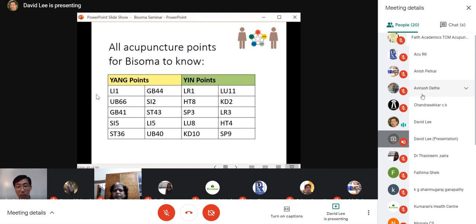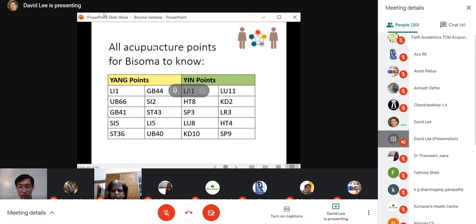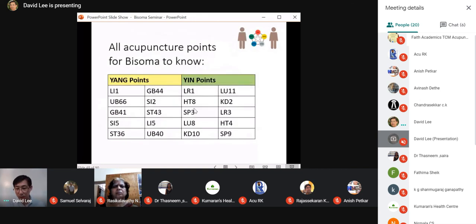We will be taking a 10-minute break, but first, if you have questions please share them now — you can unmute yourself and ask, or type in the chat. If you don't have a question right now, we will come back in 10 minutes for Q&A and then continue to the technique portion of bisoma acupuncture. It is about 7 p.m. — we will be back at 7:15.